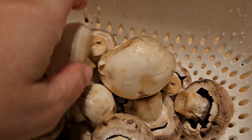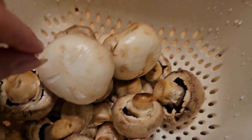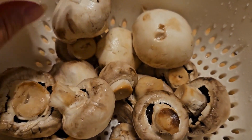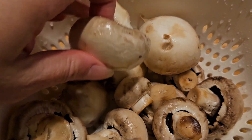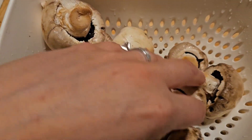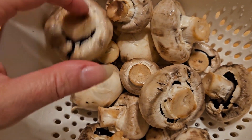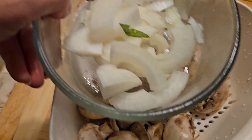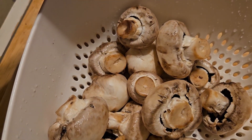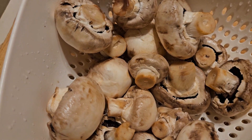This was $1.19 worth of reduced mushrooms. We just wash mushrooms in this house — they don't sit long enough to really absorb water and it doesn't make a difference. I'm going to slice these up and cook them with the rest of the onion left from making the tomato basil salad as a side.